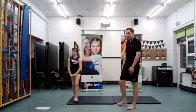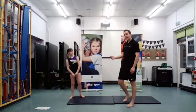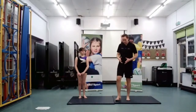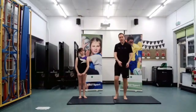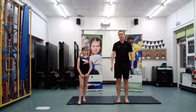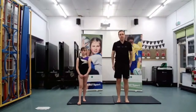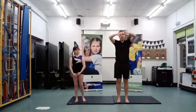So the first jump we're going to look at is going to be nice and easy to start with, Chloe — it's going to be the straight jump. There are a couple of things I just want us to work through for our technique when we're going to jump. The first thing is our arms are very important when we try and jump for distance or for height.